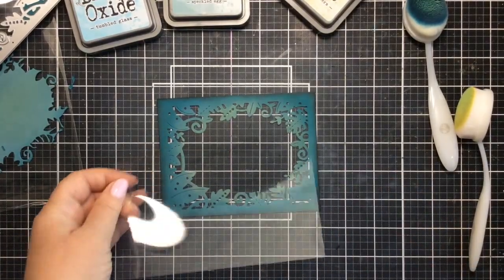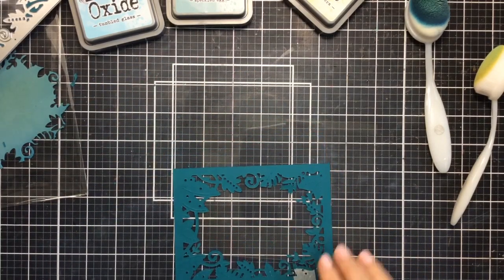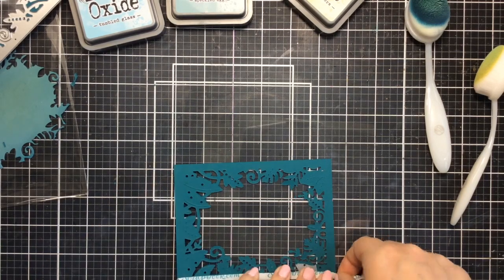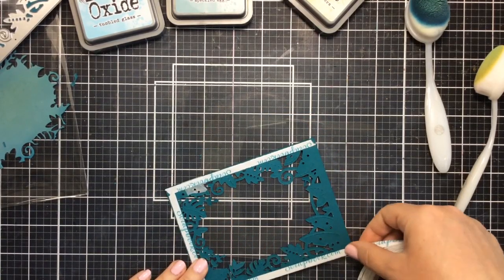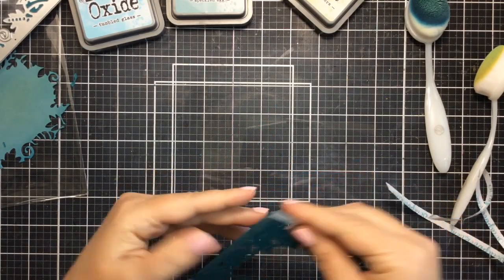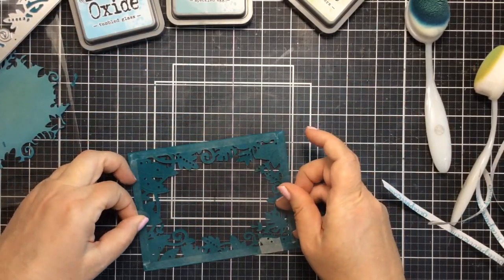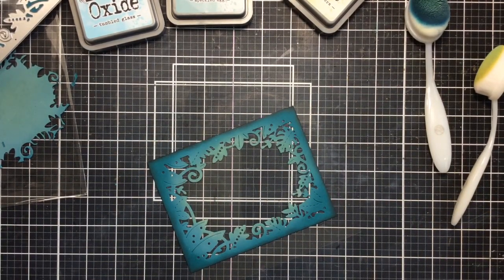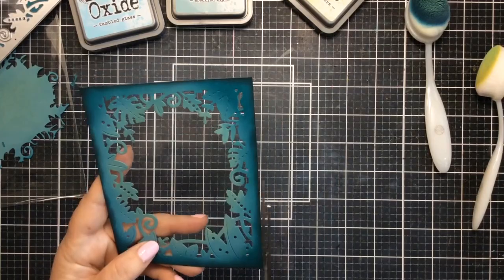Now that we have that done, I will add some acetate to the back of it. I'm just using some double-sided adhesive for this — just some strong adhesive. You could use liquid adhesive if you want to, but this double-sided adhesive is very easy to use and it's not as slow drying like liquid adhesive would be. So I'm just going to remove the backers to those, add it to the acetate, and then I'll cut that acetate to fit just perfectly, making sure that it is adhered very well. And I'm going to use an old dryer sheet to get rid of any static cling so this can shake really nicely.